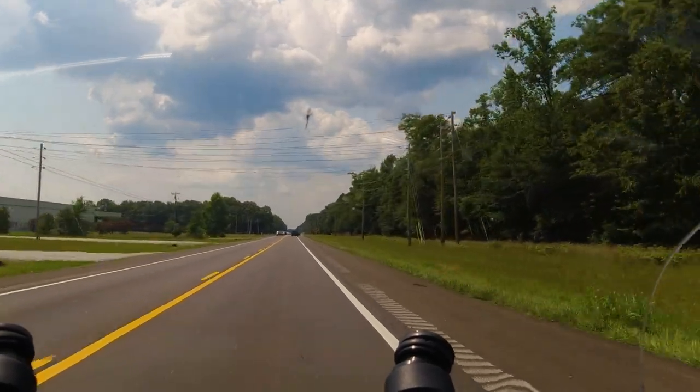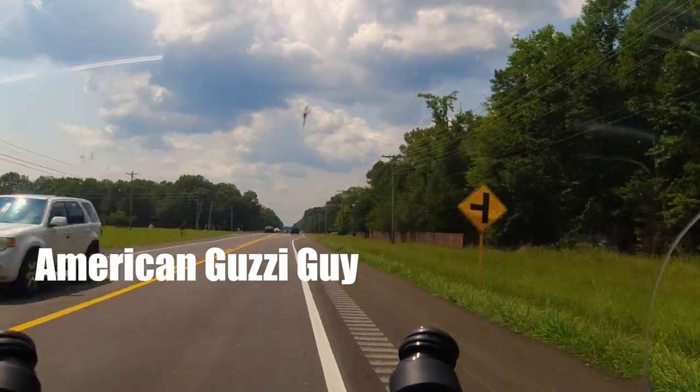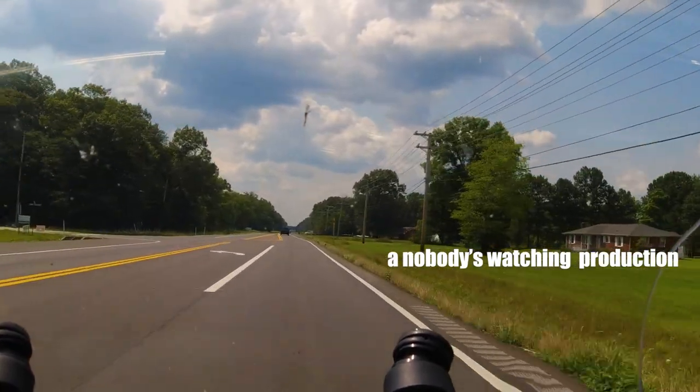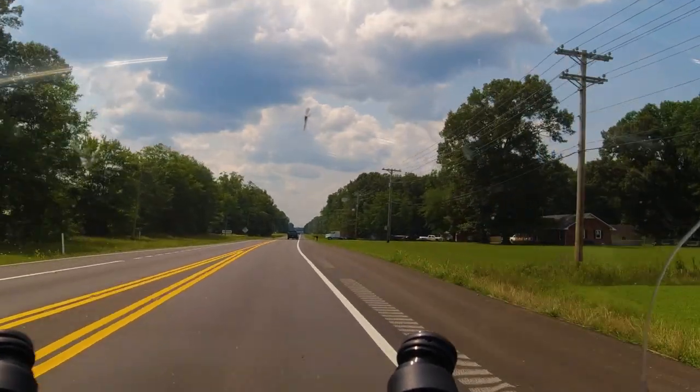I'm sure the day you got your Moto Guzzi, you sat down and read the manual cover to cover before heading out to ride, right? No. Me neither. However, there are a lot of things in this book that explain the hows and whys of the bike's features, so I spent some time digging through the manual so you don't have to.